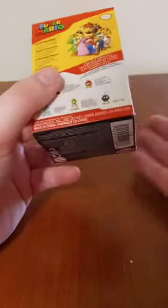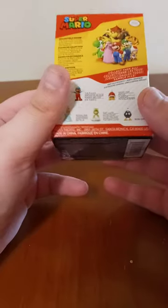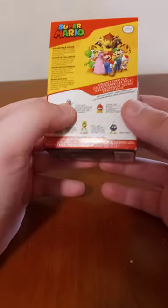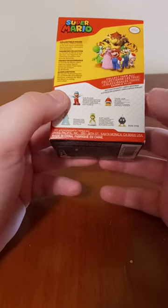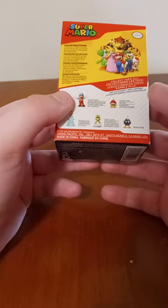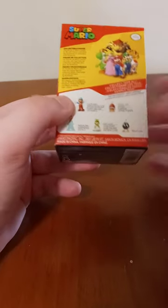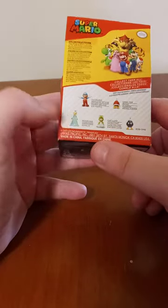I don't know which series this is, because I'm not familiar with the Super Mario Jax Pacific action figures. They have Ice Mario, Spike Top, Bom-Om — what a confusing name for a fictional character — Cat Luigi and Rosalina. So let's go ahead and get her out of the box, shall we?